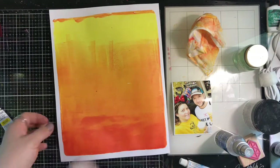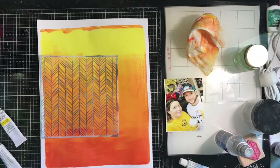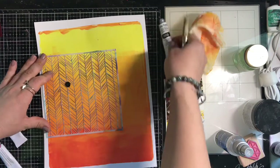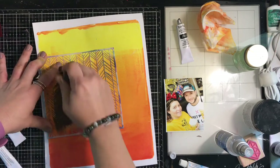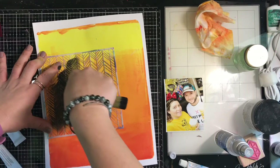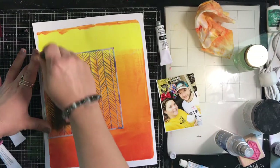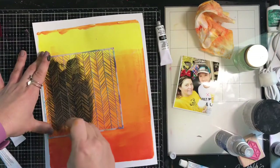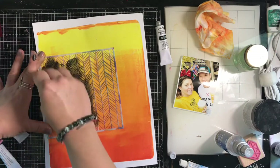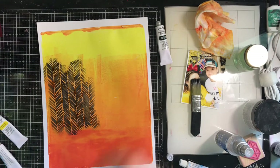I wanted it really bold. Acrylic paint dries fast, but apparently not fast enough for my liking, so I hit it with my heat gun. Now I'm going to use some black acrylic and go through a chevron stencil — I just want it to peek out a little bit on each side of my photo. I use a distress brush, keeping my photo nearby to make sure it's big enough but not too big. I'm doing it wonky and uneven — I don't want a perfect square. It looks very bold and very bright, just peeking out on the sides.